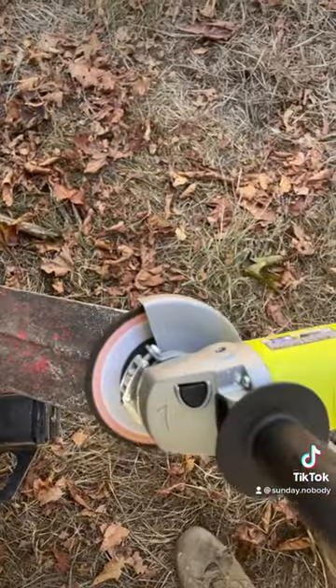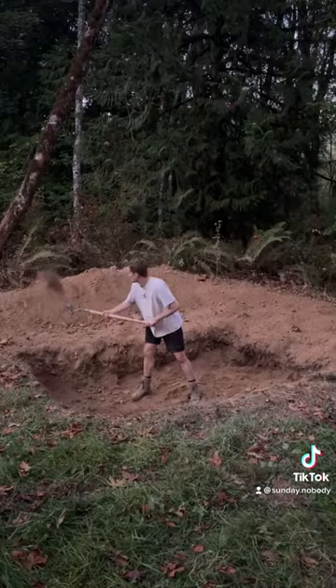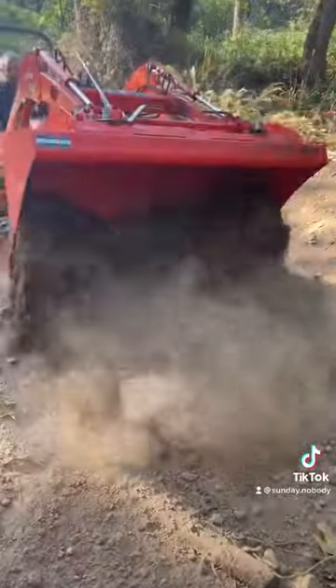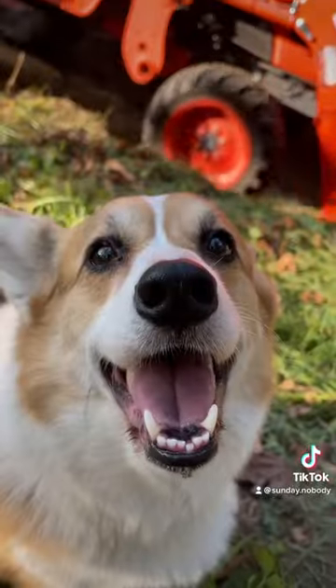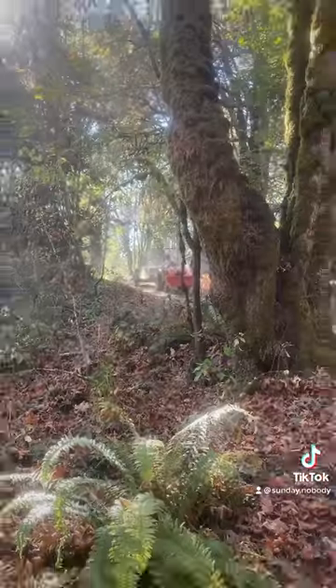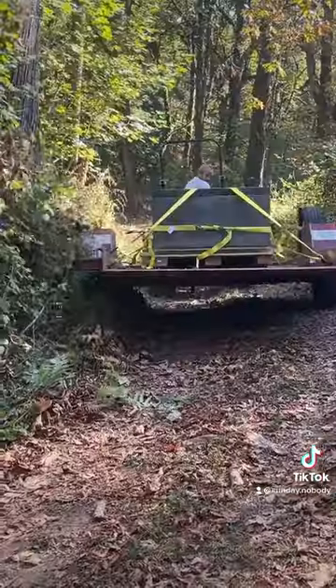The first day I did about seven hours of digging, and then on the second day the landowners asked if I wanted help with the tractor and I said absolutely. After the hole was dug we loaded it up onto a trailer and drove it out to the burial site, and the tractor brought it the last little way.